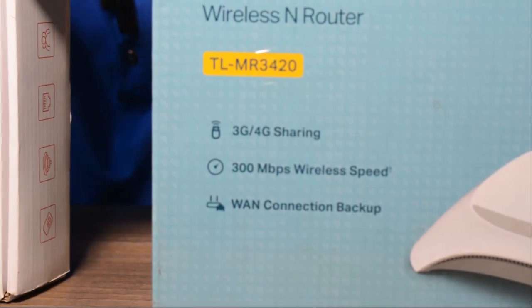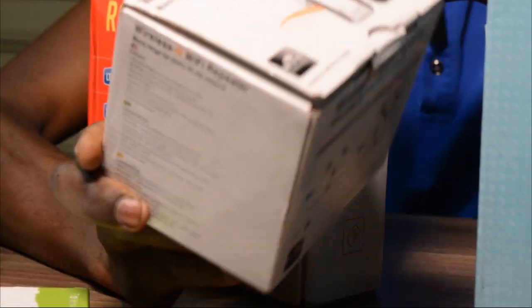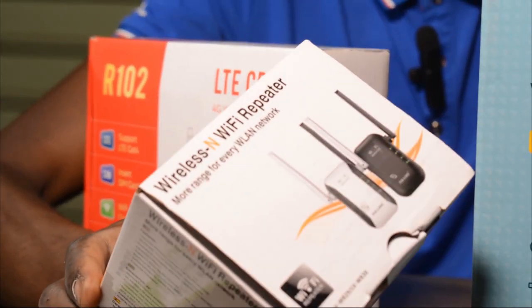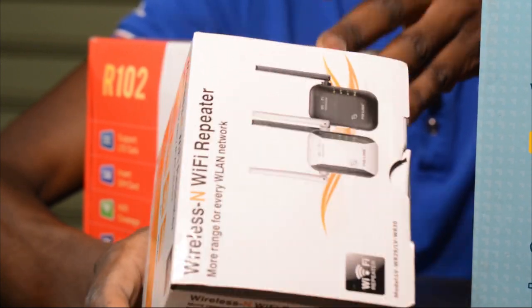If you have a device that is a repeater, like this particular one, know that you must already have existing wifi or internet in your house to use this particular gadget.